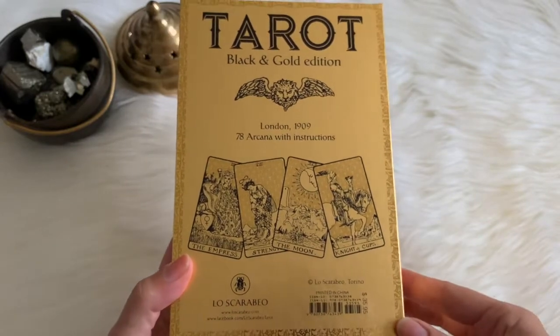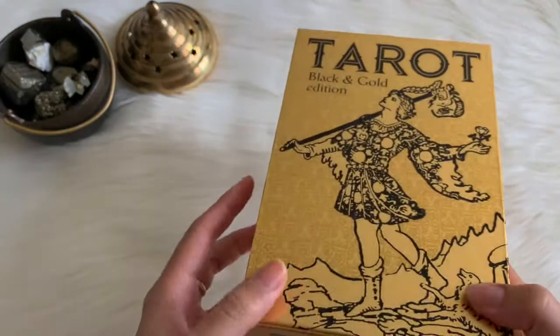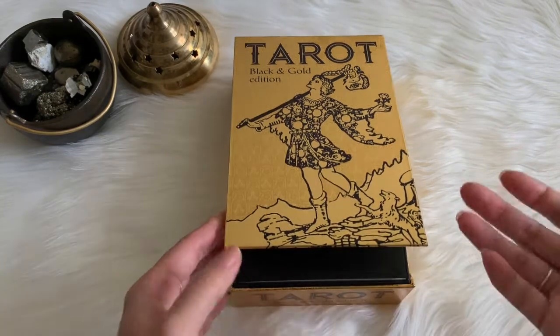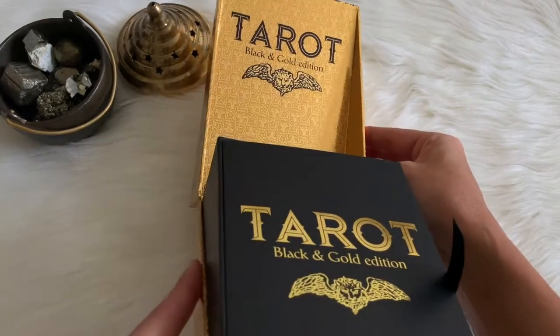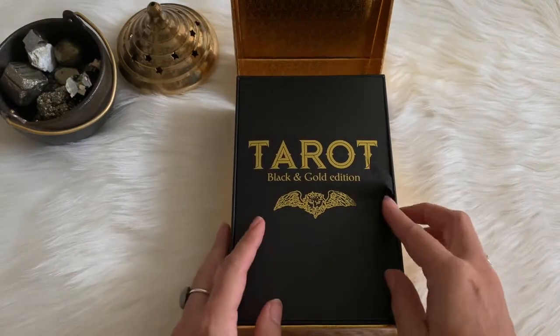So this is put out by Lo Scarabeo. Let's go ahead and take a look inside. It's a giant box, so I don't actually keep the cards in here — how am I supposed to travel with this ginormous box? But it is beautiful, and on the inside you can see even more gold foil: Tarot Black and Gold Edition. Bougie town, so bougie.